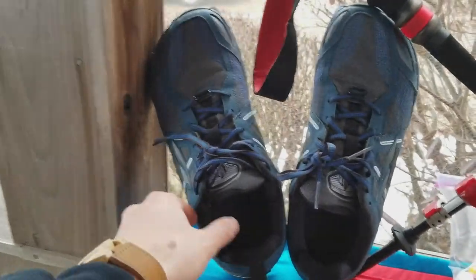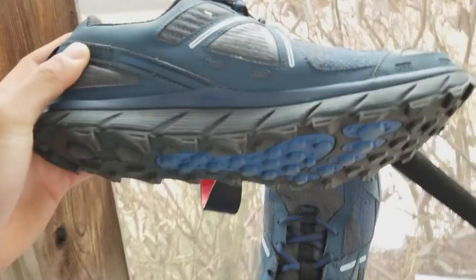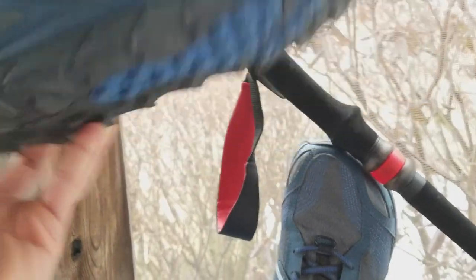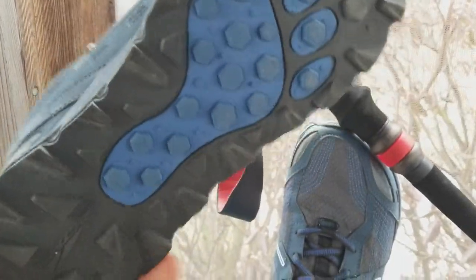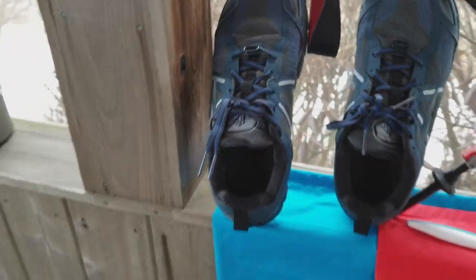I've got these Altra Lone Peaks 3.5s — this shoe is super comfy. I think it was $125 I spent on these. The 3.0 was really popular, and this is the 3.5. The Altra Lone Peaks are known for their zero-drop design, so if you're not used to that, you should try them out before immediately committing. The sole cushion is super comfy. I ran a few miles in these on trails and pavement and they worked great. Hopefully I can get as many miles as possible out of these before I have to get a new shoe.